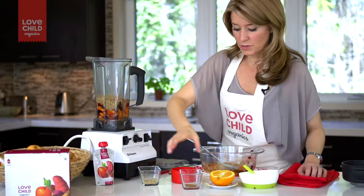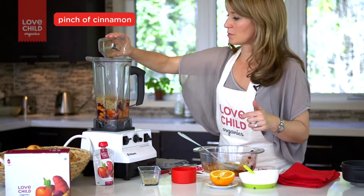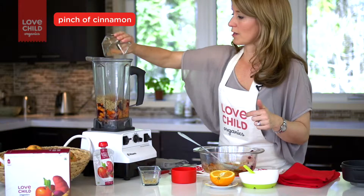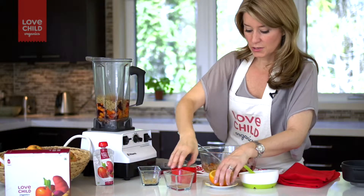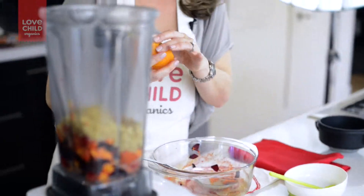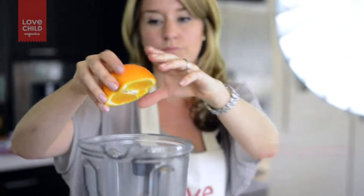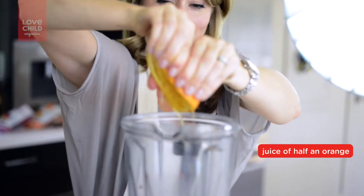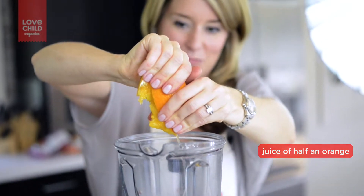Now I'm going to add a few special ingredients. We're just going to add a little bit of cinnamon — cinnamon is actually a superfood and it's a great anti-inflammatory. And then also just a squeeze of orange juice. Now in our Love Child purees we actually add acerola fruit for vitamin C, but acerola is a little hard to source around here, so I'm just going to add a squeeze of fresh orange juice instead. Just going to put that right in.